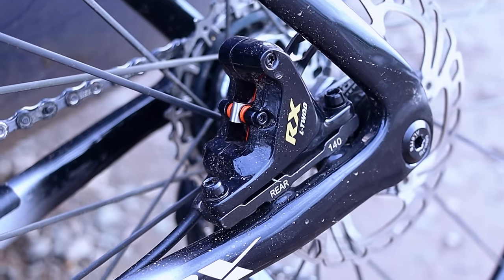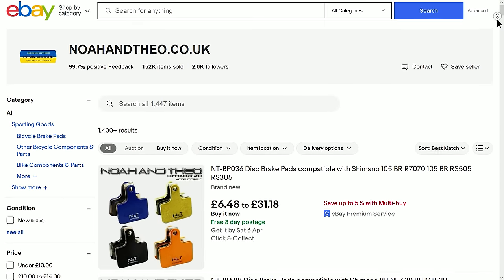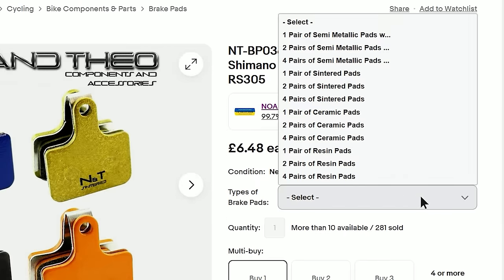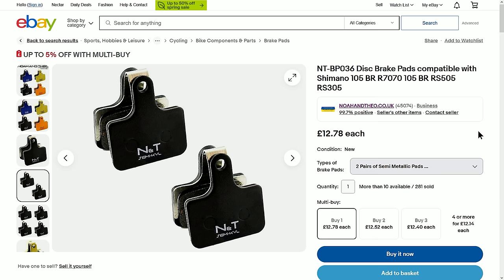The seller I used for all of the pads in this episode is one on eBay that I've been using for years called Noah and Theo. I think I've mentioned them before. I've tried to contact them and see if they'll partner with me on the channel, but they've absolutely ghosted me multiple times. But they are really good and they're cheap as well — you can get a full set for your bike including postage for about 12 or 13 quid. So I'll put a link in the description in case you want to check them out. I can definitely vouch for the quality.